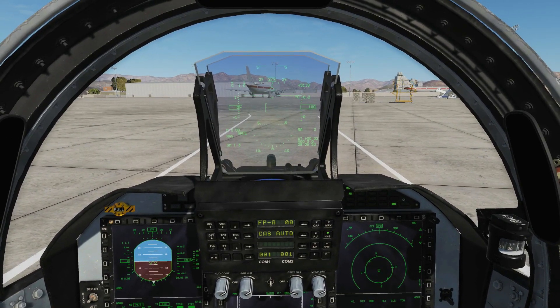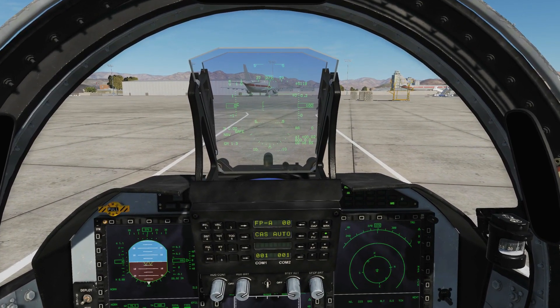Hello everyone, I hope you're all doing very well. Today we're in the JF-17 and we're looking at laser guided bombs.